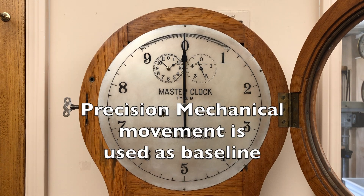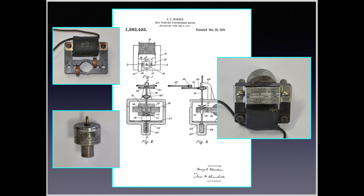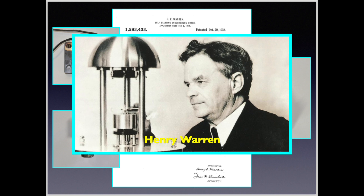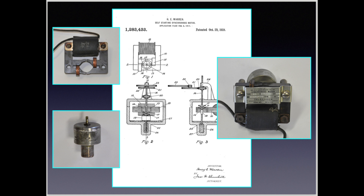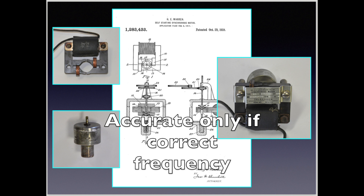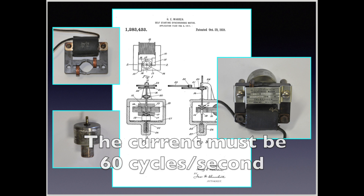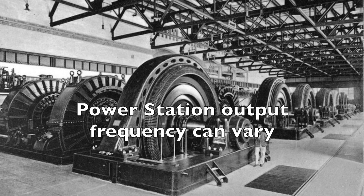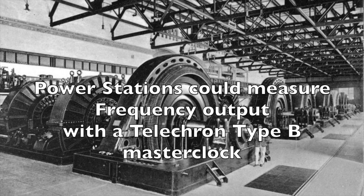The precision mechanical clock movement is used as a baseline. In 1918, Henry Warren received a patent for his self-starting synchronous electric motor that could be used to power a clock. He is recognized as the father of alternating current electric clocks. Initially, Warren's plug-in clocks — which later became known as Telechron clocks — were not always accurate, as AC clock accuracy is dependent upon the correct uniform frequency of its AC power source. Warren knew the accuracy problem was with the power stations not providing current at exactly 60 cycles per second. At that time, power companies had no way to precisely measure the frequency of their power being generated. His solution was to design and build a master clock that the power stations could use to monitor the output frequency.